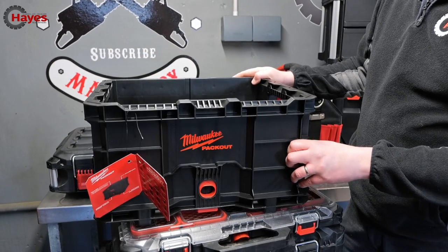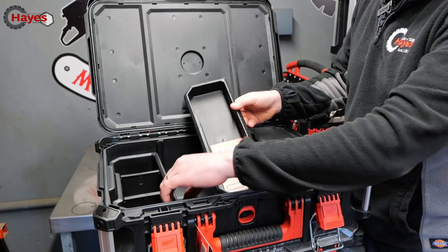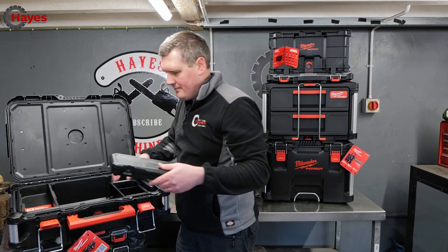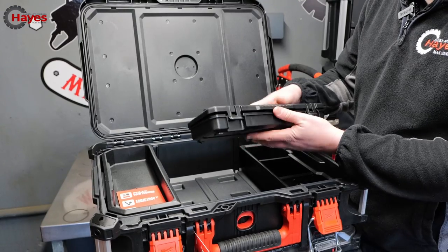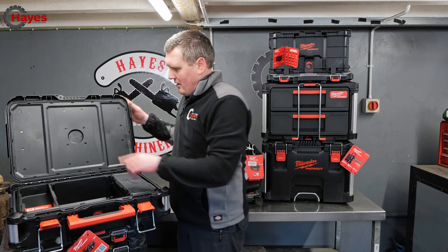In the slimline box you get an additional shelf, a little storage cubby, and another storage cubby on the other side — with removable sliders. You also get a neat little solid box to store your smaller items.